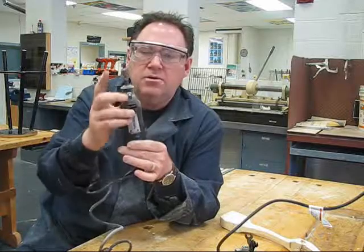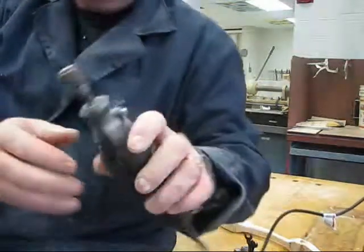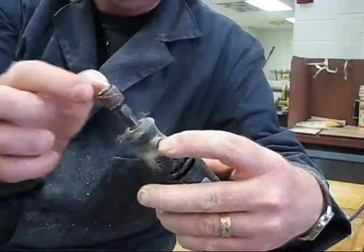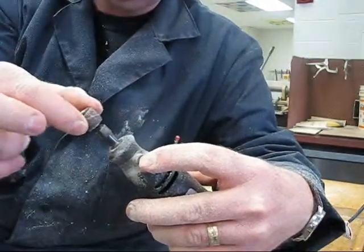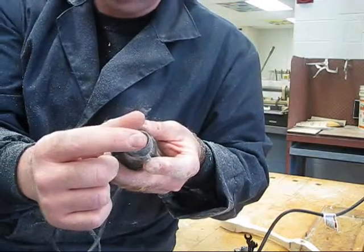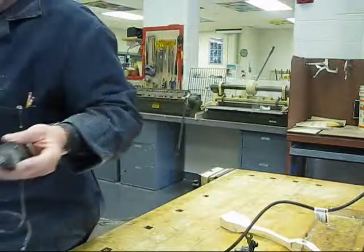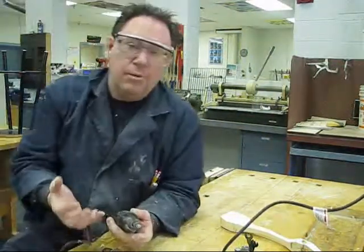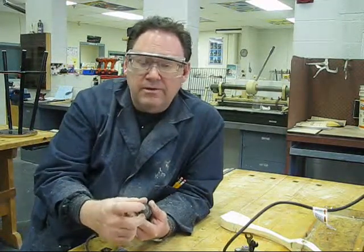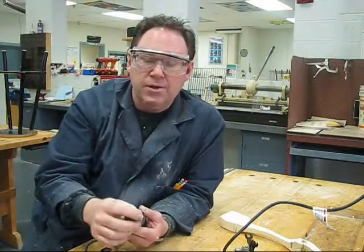When taking out the sanding bit, please remember: push the silver button and turn the collet — don't turn this other part. If you start turning that part, the entire bolt and all the parts holding everything together will come away. If that happens, please let the teacher know and bring the parts to us. We can put it back together, but we can't replace just the drill bit or just the bolt.